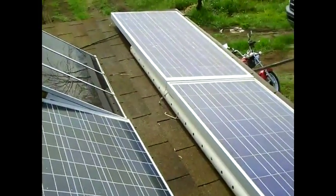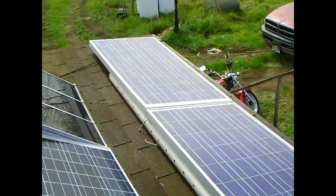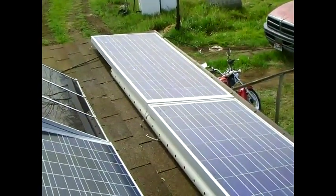That's my power system. I'll go down and show you the batteries I've been using, the current power controllers, and then explain what we're going to do for the next steps.